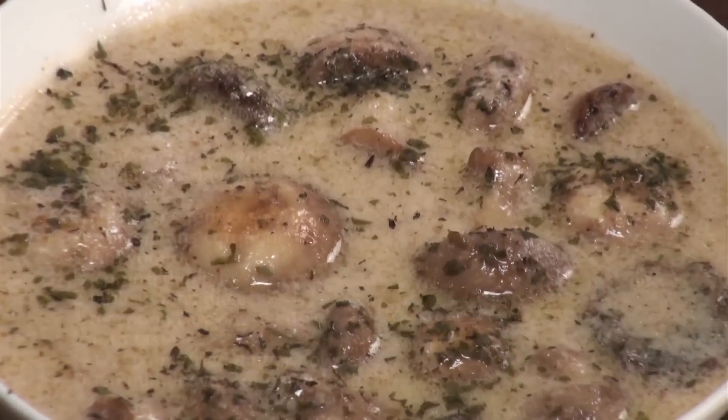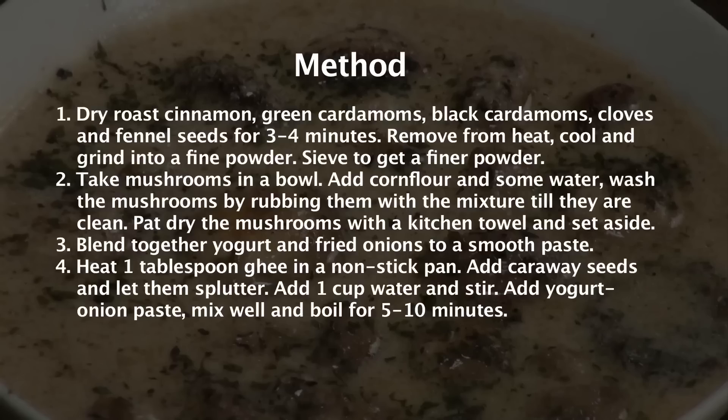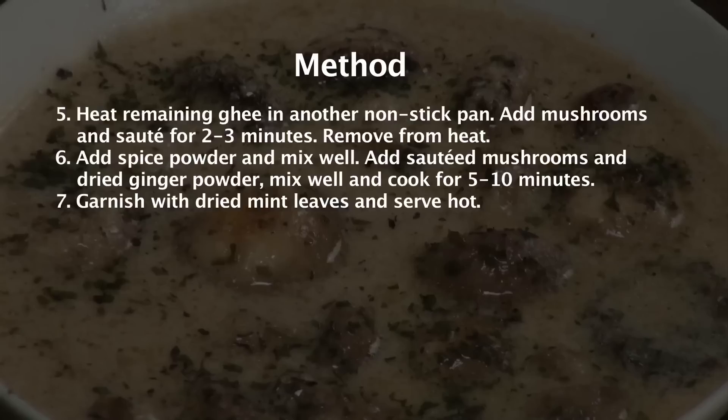Mushroom Yakni — a traditional Kashmiri recipe. Hi, welcome to Sanjeev Kapoor Khazana. My name is Siddharth and today I will show you the recipe which comes all the way from Kashmir. I have done some twists and changes to make the recipe more simple.